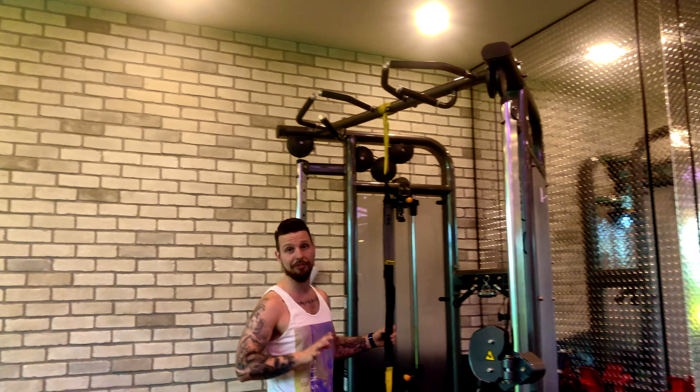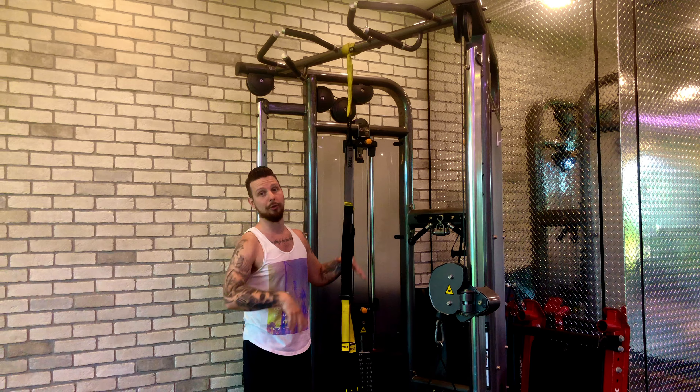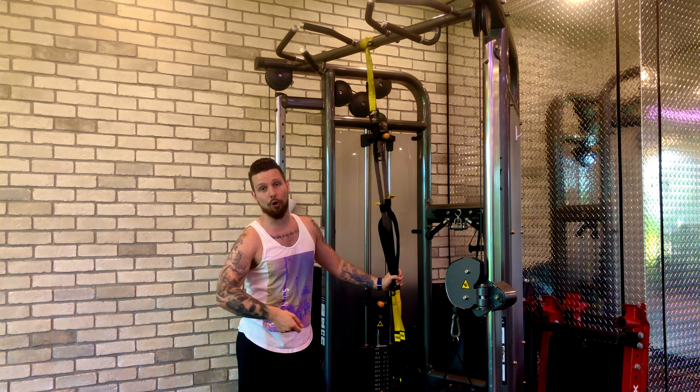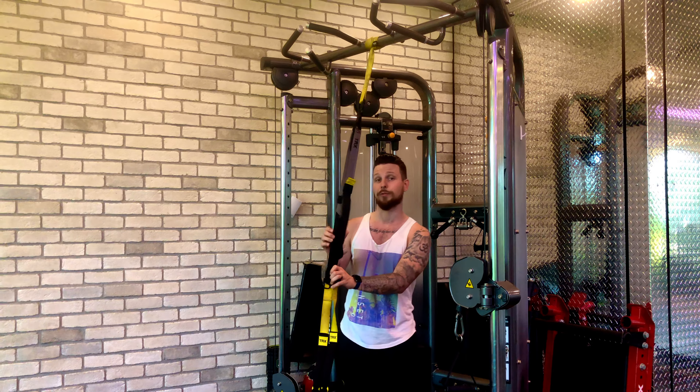The TRX fallout with the push-up. This is a very challenging core and upper body exercise, and the first step is finding your TRX at a proper height. Everyone's setup is going to be a little bit different. In this case, I have a cable machine where I can anchor it. You may have a door or a squat rack, so it really depends on what you have at home or at your gym.